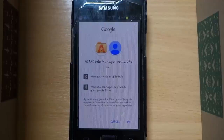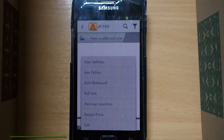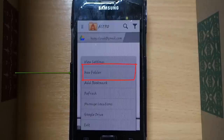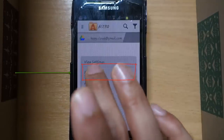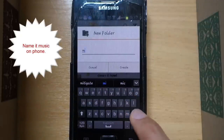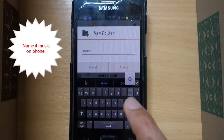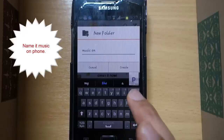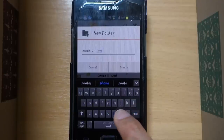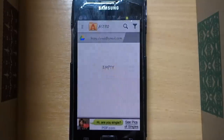We are now creating a link between the two apps. Select OK, then select here, and then select New Folder to create a new folder in your Google Drive through Astro File Manager. Let's call it 'Music on Phone' so that we know what it is. Then select Create.